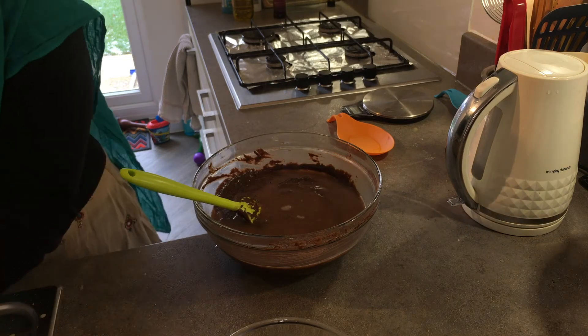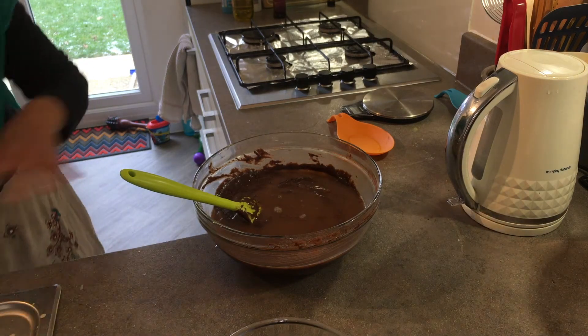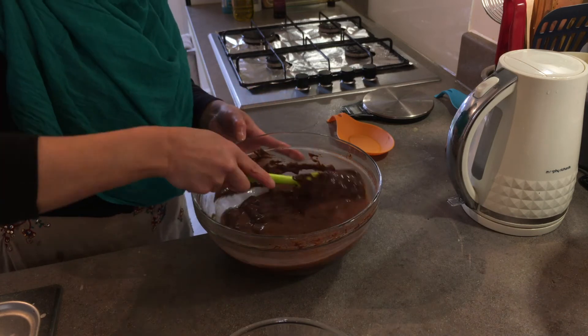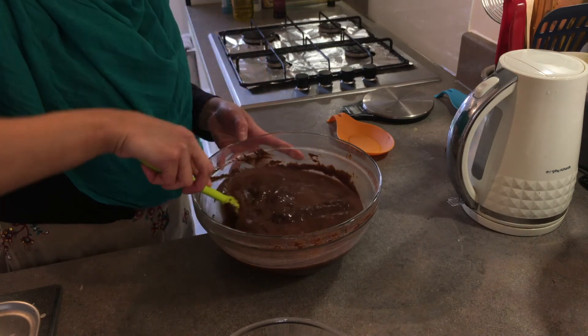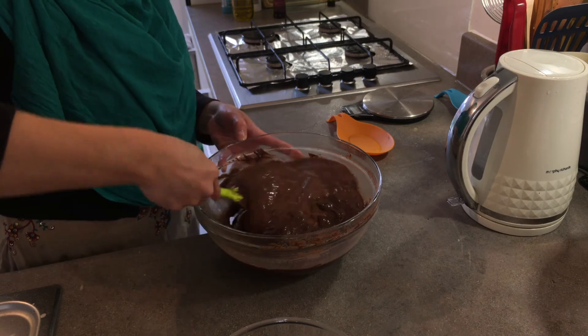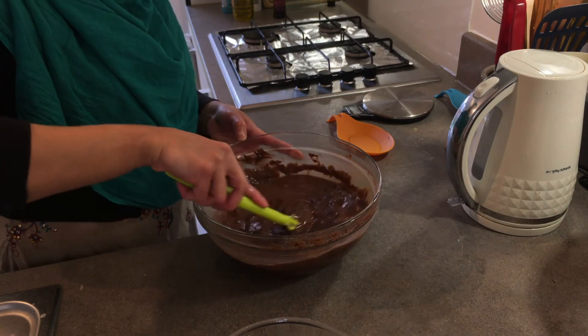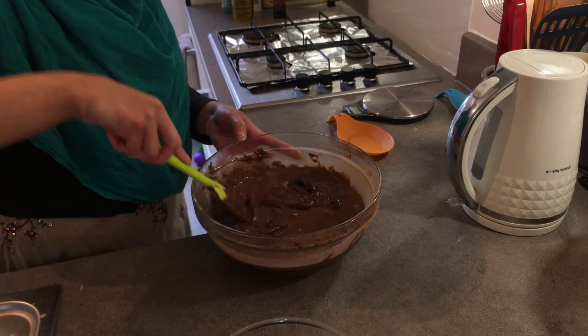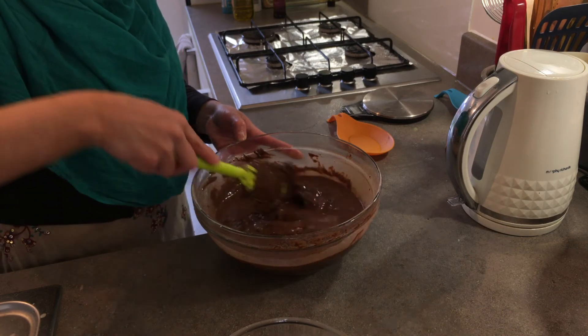I've tried making this recipe without the boiled water and it turns out absolutely fine, but adding the water just makes it that extra bit moist and delicious when you come to bite into it. So just going to mix that up before we transfer it into my baking tray.